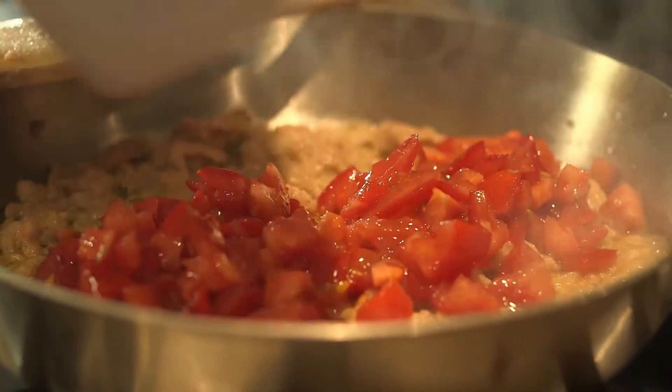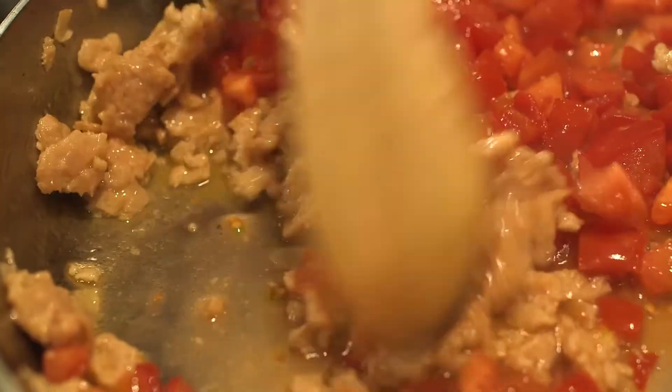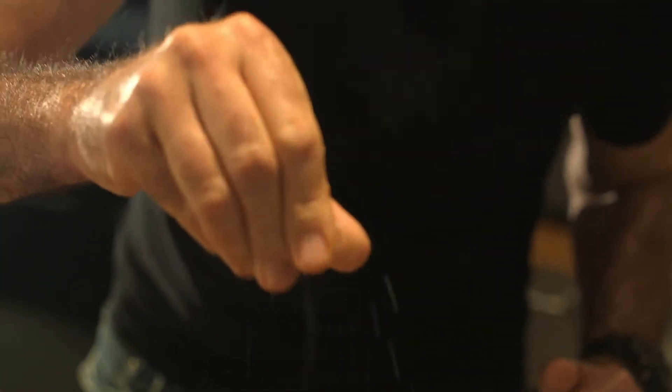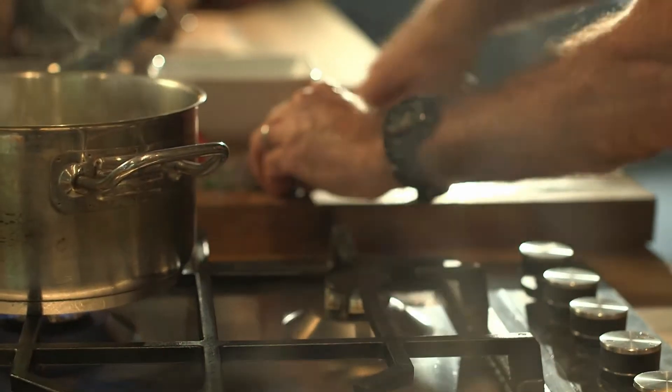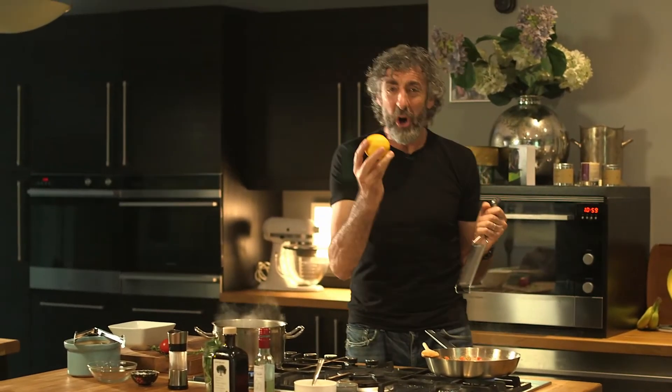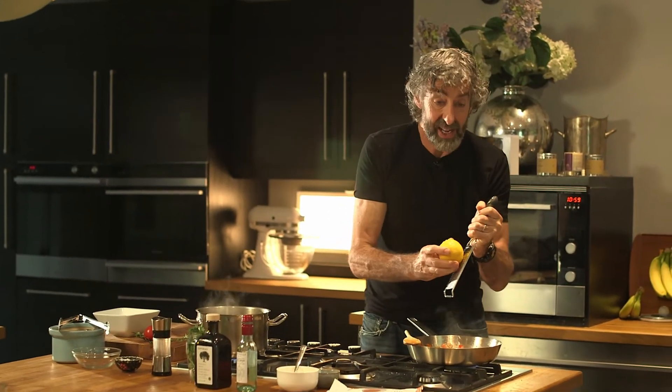Now it's in with the chopped tomatoes. I'm going to season this now and add some fresh chopped oregano. I've got these lovely organic unwaxed lemons, so we're going to get the zest into there as well.